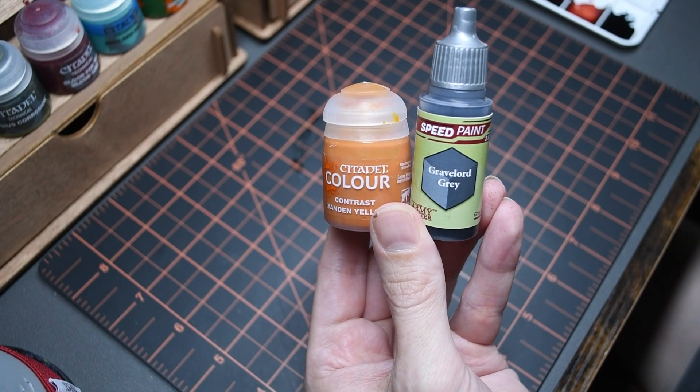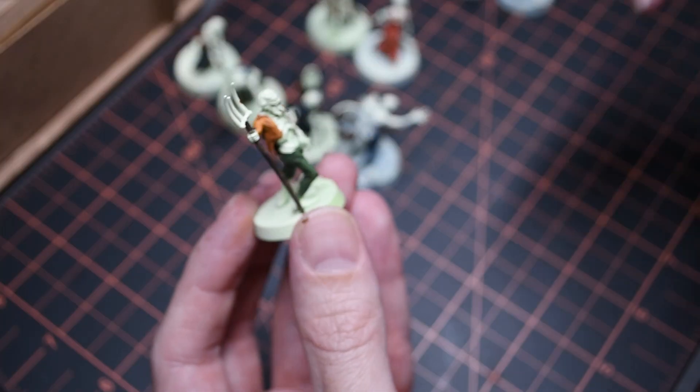Some of these zombies still have their grubby locks, so I chose two different contrast colors: Hardened Yellow as a blonde and Gravelord Gray for the older ones.